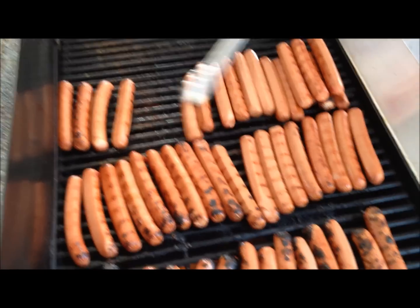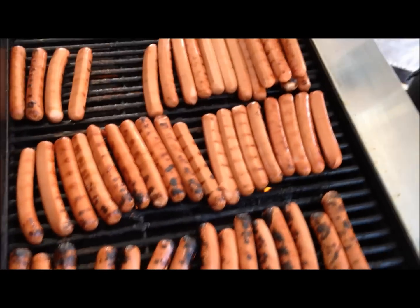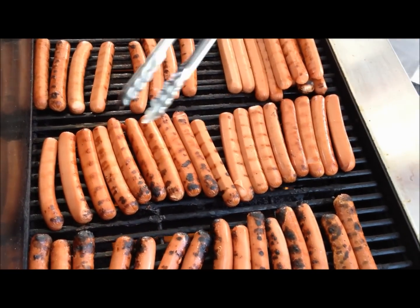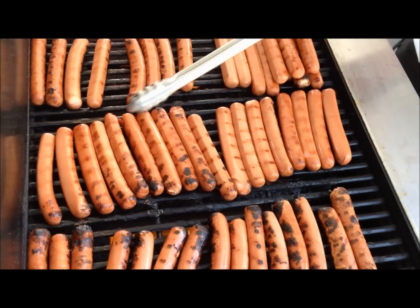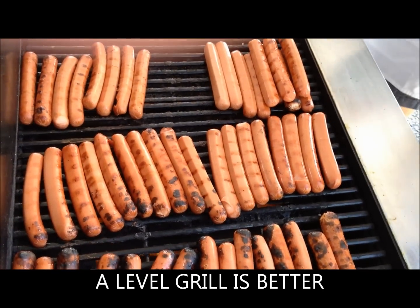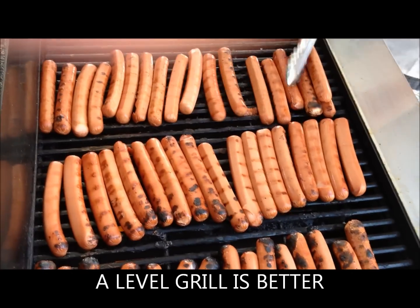This is probably an exception, because most of the time the grills are flat and you're actually able to just move them back and forth. For this one here, we're having to do the front to back or back to the front.